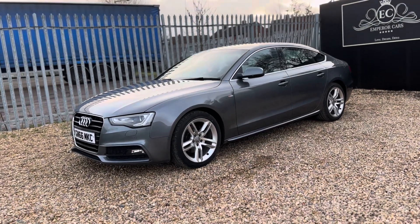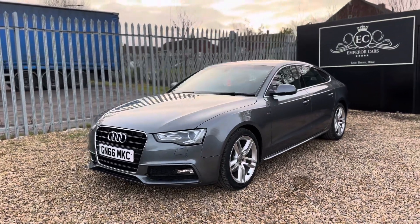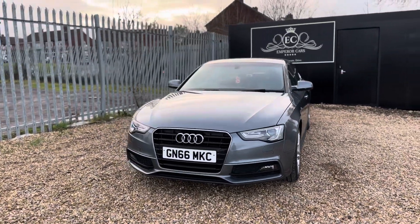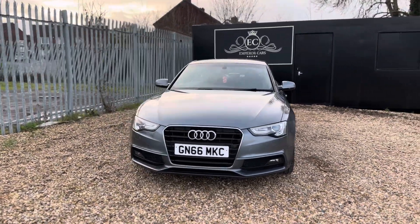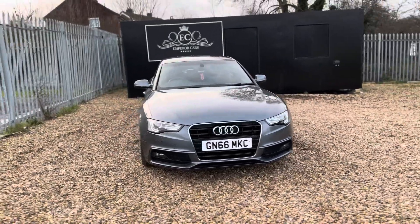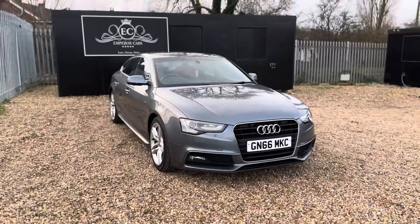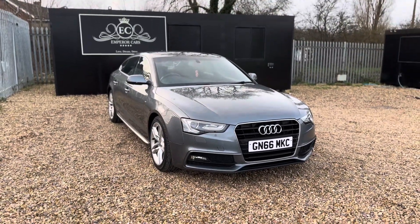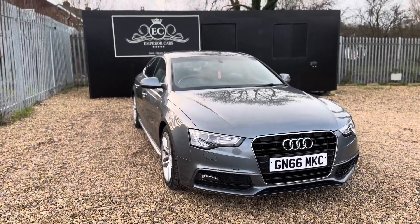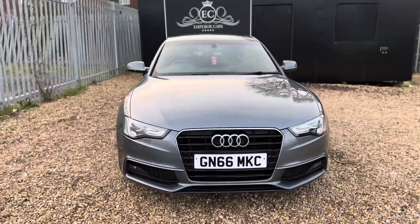That warranty will work fully around the country should anything go wrong. You can reserve this car for a hundred pounds on our website — just head over to www.emperorcars.com. We'll hold the car for 48 hours giving you first refusal. If there's anything I haven't mentioned, please feel free to give me a call on 07541 351 854 and I'll be happy to answer any queries. Thank you and hope to see you soon.